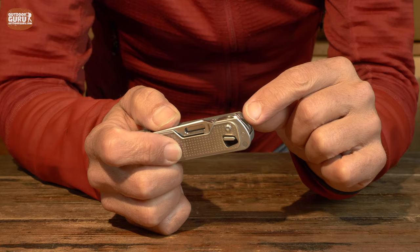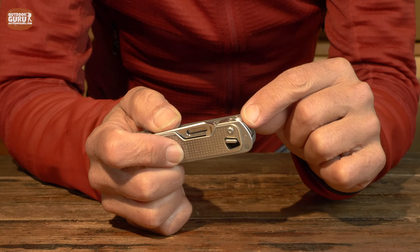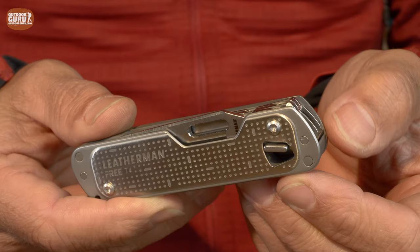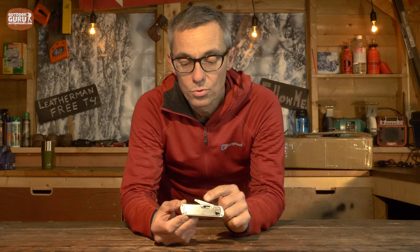Now let me talk you through all the tools that the T4 has. The most important tool of every knife is, of course, the knife itself. The T4 is designed for one-hand operation, and on every tool on the back there is a little metal knob that is an integral part of the tool itself. If I flip the knob, you will see that the knife stays in the casing but the other two tools get out of it.